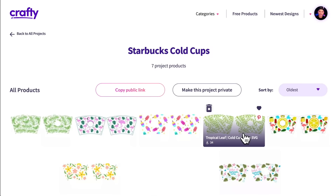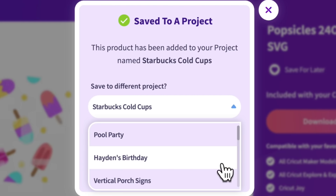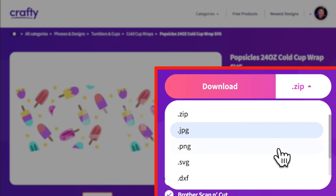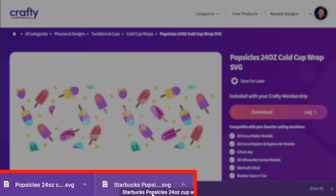I'm going to go in here and go with this popsicles cold cup wrap file. As you go through the site, you can save it on the main page by clicking 'save for later,' or if you're on the search page, there's a little heart icon to the top right of each file. Since not everybody uses a Starbucks cold cup, there's a generic version without the Starbucks hole cut-out for the little mermaid, and one with the hole cut-out. I'm going to click on SVG, and it actually downloads two SVGs — a 24-ounce cup version and the Starbucks popsicle SVG. I'll be using the Starbucks version today.